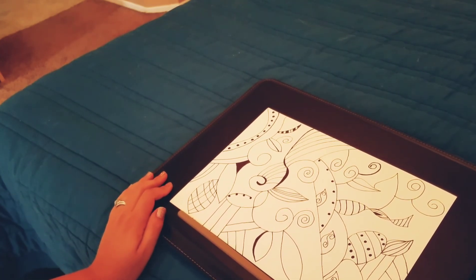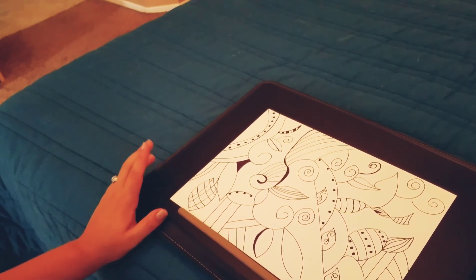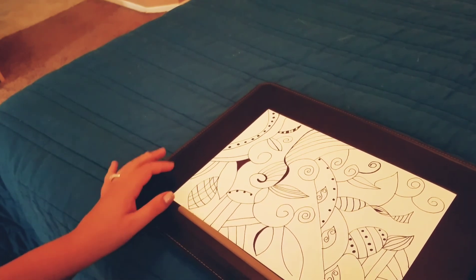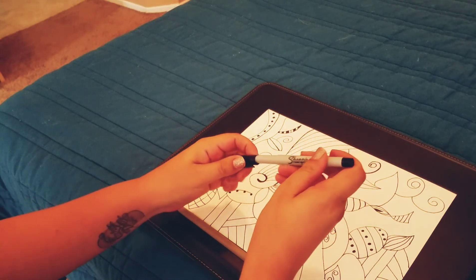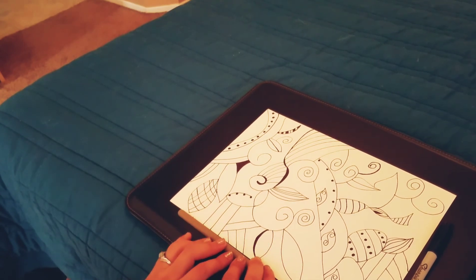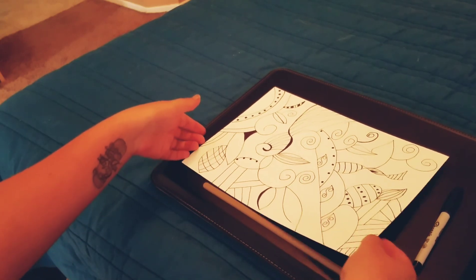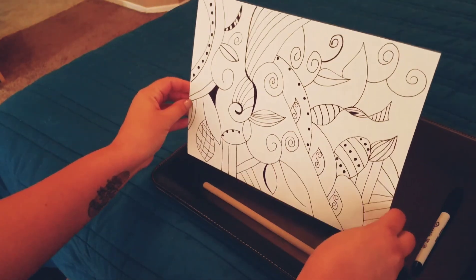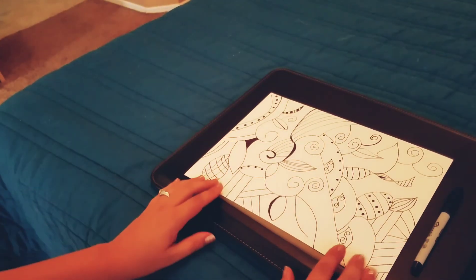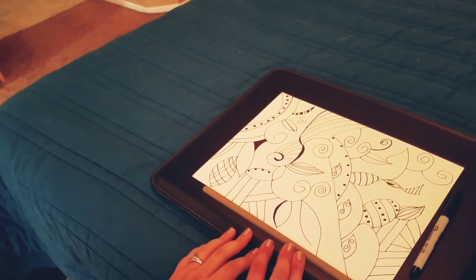Anyways, you guys, I think I have rambled enough and doodled enough. I probably really will finish this picture later on tonight or something. Thank you so much for watching. Like I said, I was just doodling, being creative, having fun. If you hold it from far away, then maybe it looks okay. Thank you guys so much for watching.